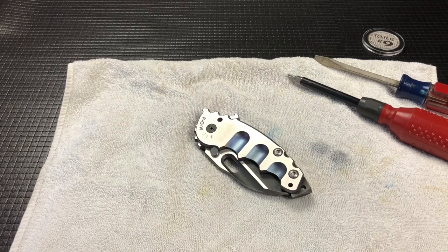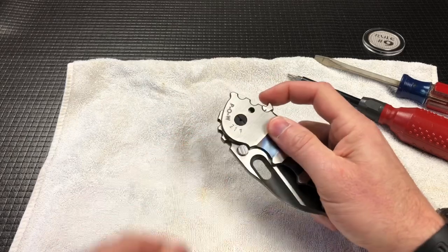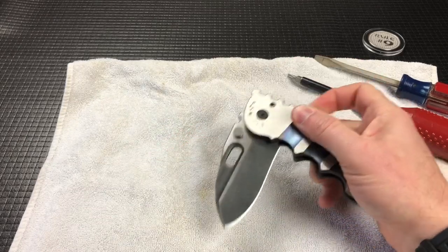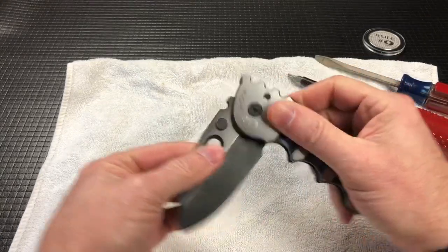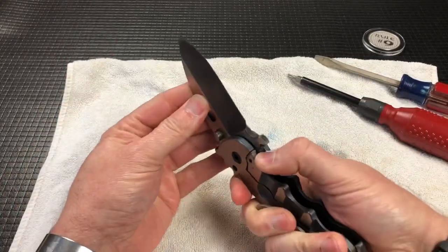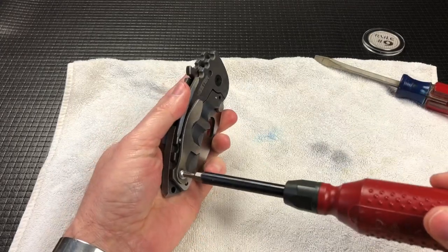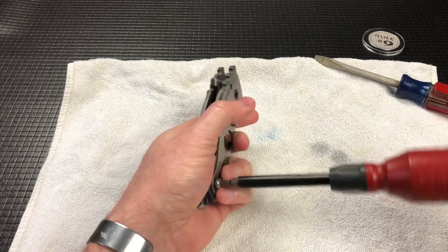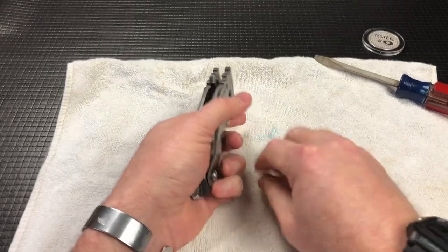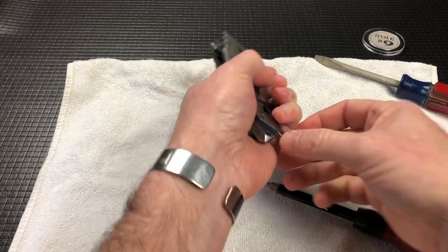Hey guys, welcome back. Today we're going to do a teardown of my POW knife — the action on it the other day was not so good. It doesn't flip, it's kind of grindy. So I did talk to Todd, and I mentioned on my other video that we would maybe do a teardown video. After talking to Todd and getting a few pointers, we're going to tear this apart.